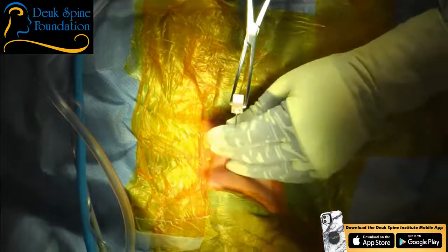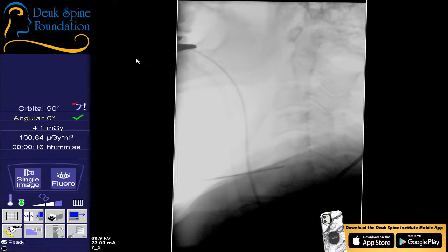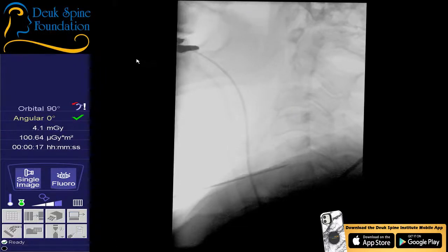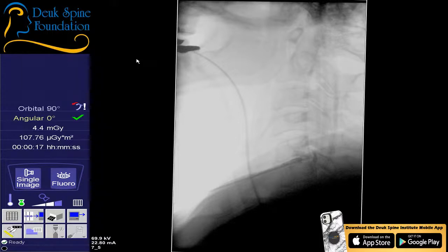We're at C5-6. Our patient has a thick neck but we were fortunate enough — stay there. Jordan has done a phenomenal job. We're going to do our discogram. You're doing great, Jordan. Quick discogram shot — perfect. All right, we're done, you can relax everybody. Two, three, four, five, six — Luis, you agree? Five-six. This patient has really four disc herniations.